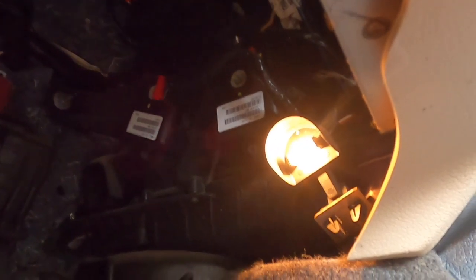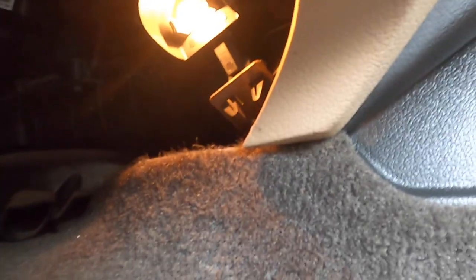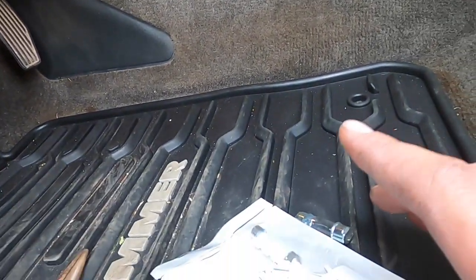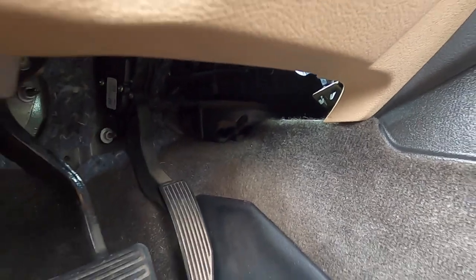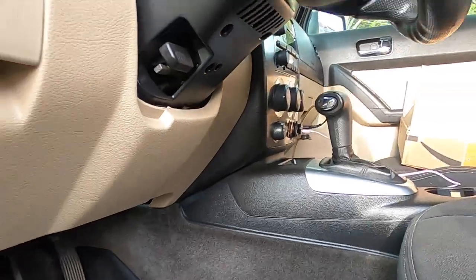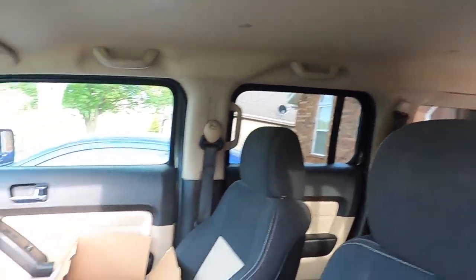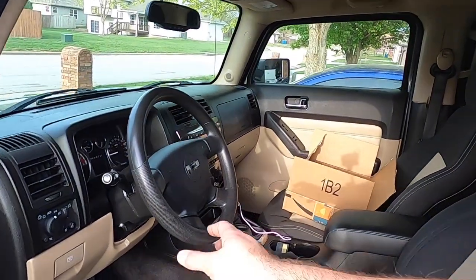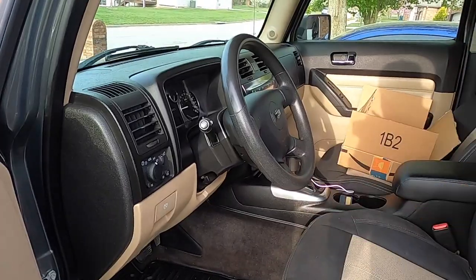The footwell light is super easy to do — just under here there's a 194, pop that out and replace it with one of the 194s included in the kit. Again, these are polarity sensitive so flip them around if they don't work the first time, which they didn't for me, but super clean and so much better. In this vehicle they only have the front dome light, the rear dome light, and then the two footwell lights. There might be something in the glove box — I'll have to look and see.